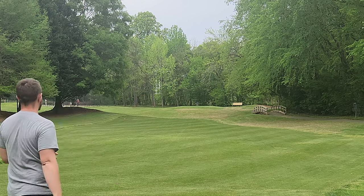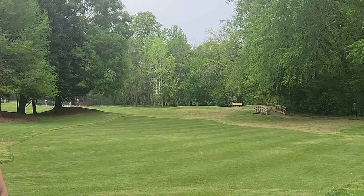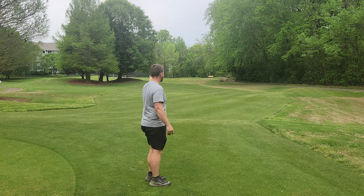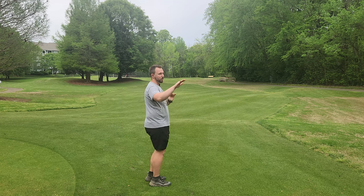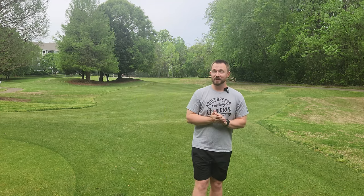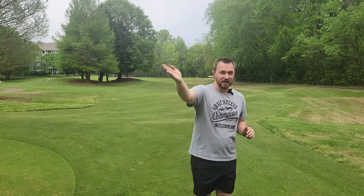Oh yeah — that's perfect. It's not so stupid overstable to where you're not going to get any distance and it just crashes. It's that perfect stability where it wants to fight out the whole way through. When it comes to the forehand, I've always been a flex player — I always like to release on anhyzer when I can. And that Rive is absolutely perfect for that line for me.